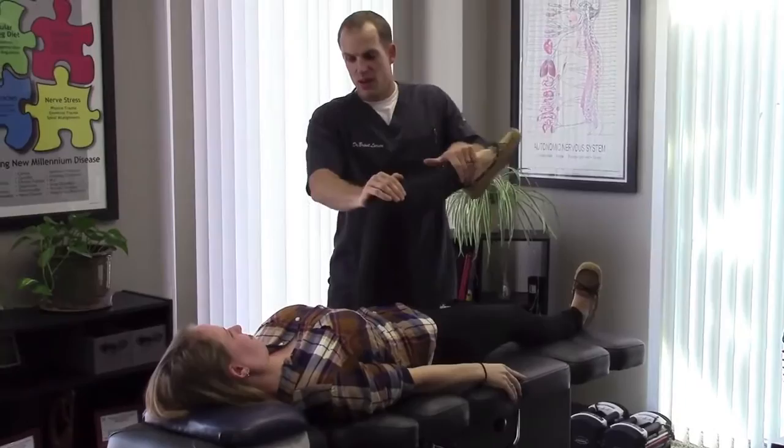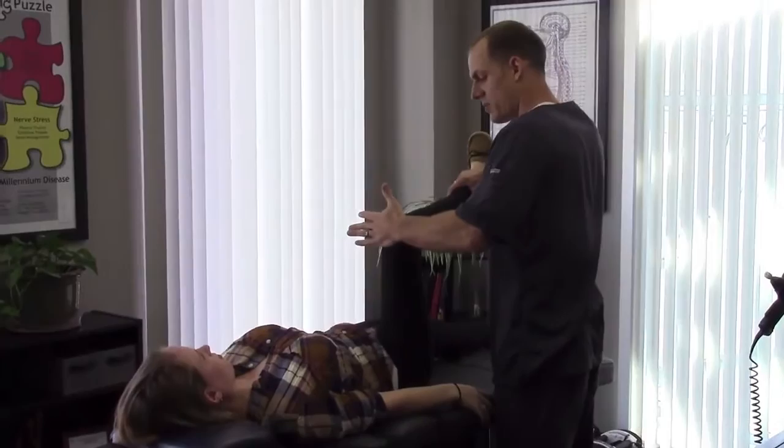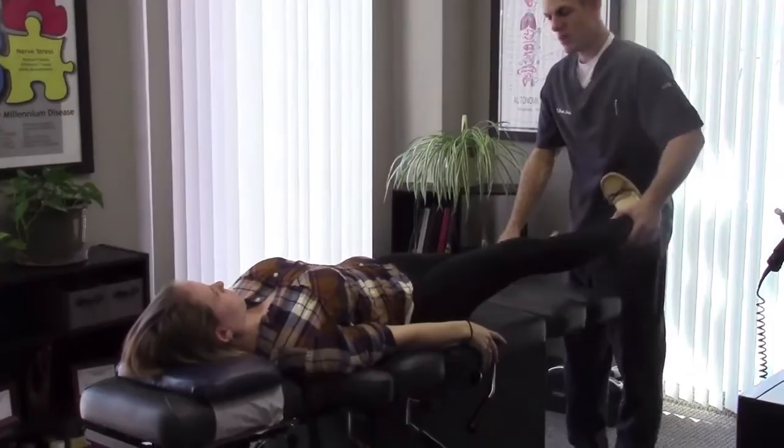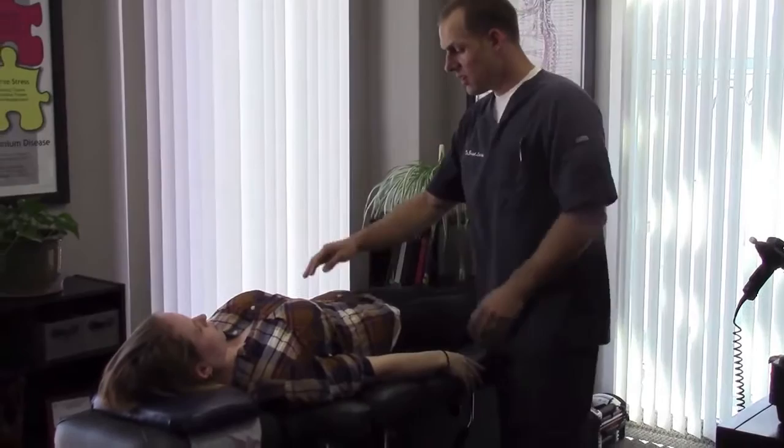We have rotators, we have a lot of lower leg weakness — the same thing on this side. Push push push — this is where she's having the knee pain right here, so we test some of the muscles around there. Push up and out — again very very weak. Push out here — very very weak.